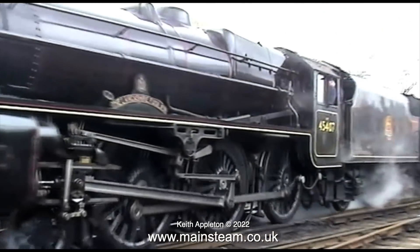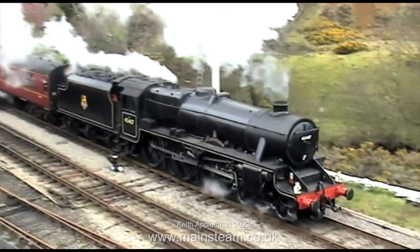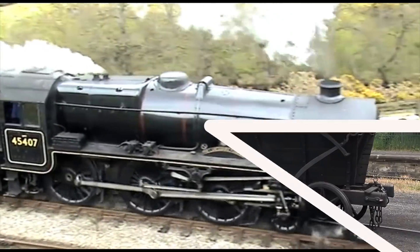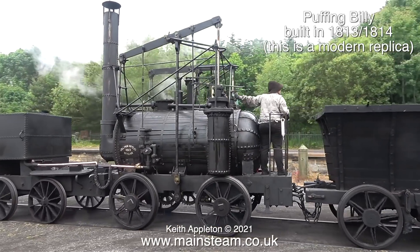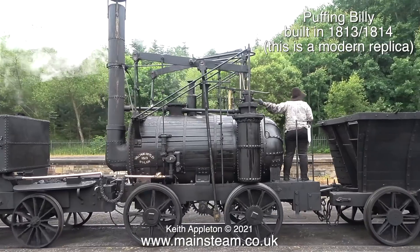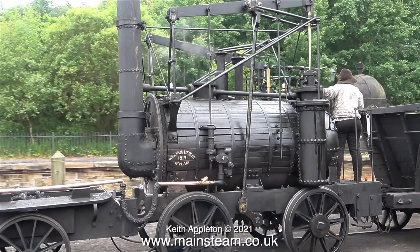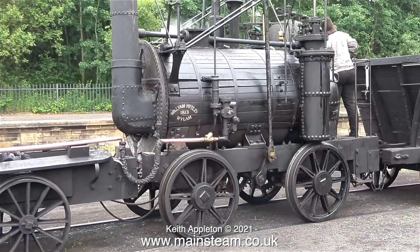The most common valve gear is Walschaerts - it's all external and much easier to service. All of these clips show what could be called modern locomotives. In a previous video I showed this locomotive - this one is definitely the most modern because it's a replica. The original was built in 1813 to 1814, it's called Puffing Billy, and this is the one at Beamish Museum. As I also mentioned previously, this is two grasshopper beam engines driving a central axle.